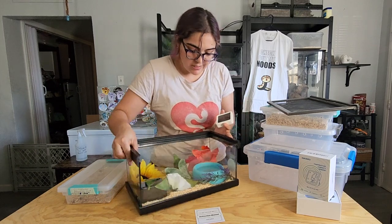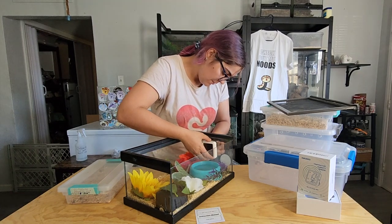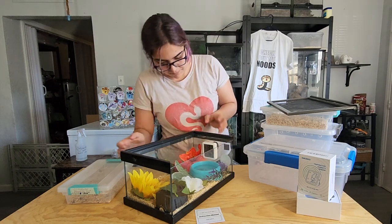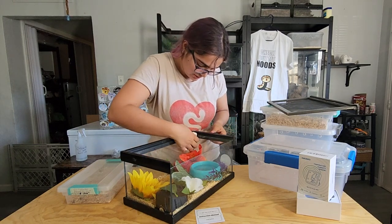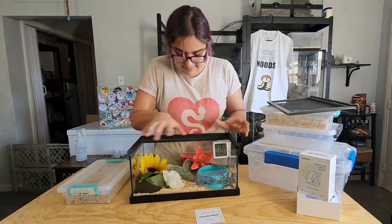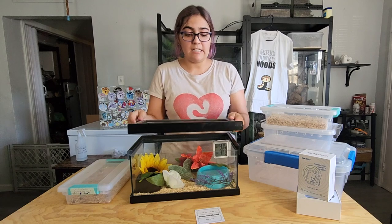I'm going to take advantage of the magnet on the Inkbird sensor and place it on the cold side, since that's meant to be the more humid side and the heat is on the other side. I'll set it right here in the middle and use the magnetic mount to secure it on the back wall of the enclosure. Now if I want to check humidity at a glance I totally can. If I need to increase humidity I can tape some tin foil over the top; if I need to decrease it I'll try a slightly smaller water bowl.